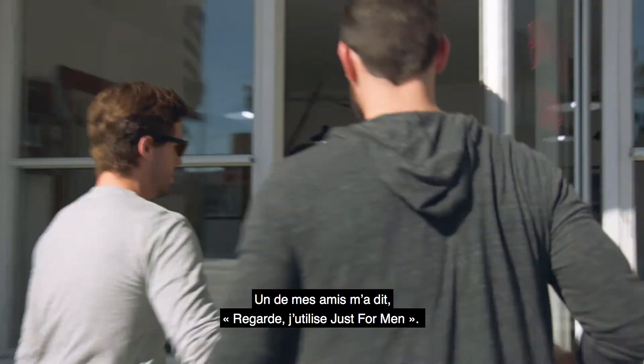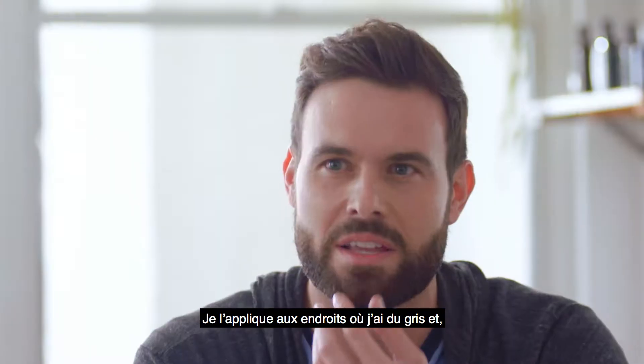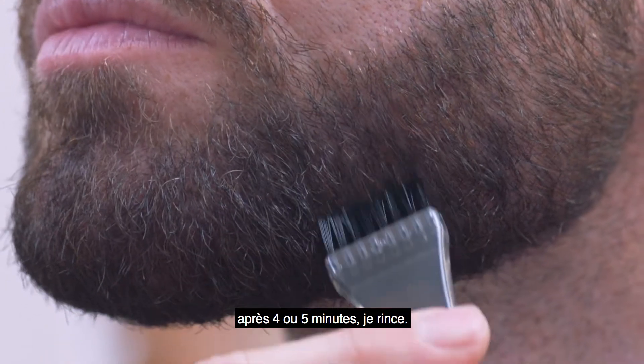One of my buddies told me, man, look, I use it just for men, so I figured I'd give it a shot. And it was pretty simple. I put it in the areas that I have the gray in, and it takes about four to five minutes when I wash it out.